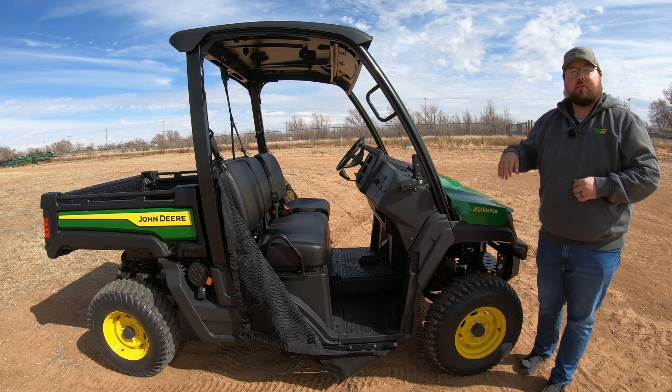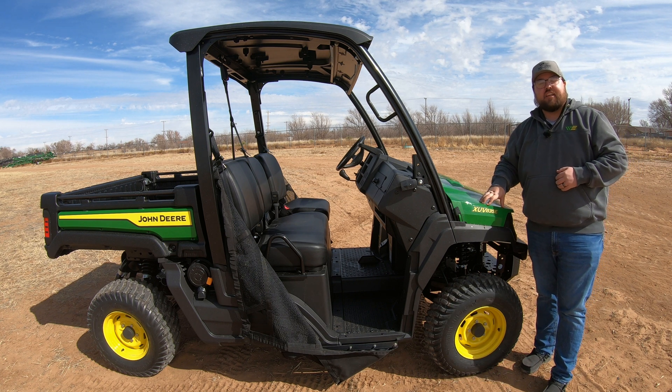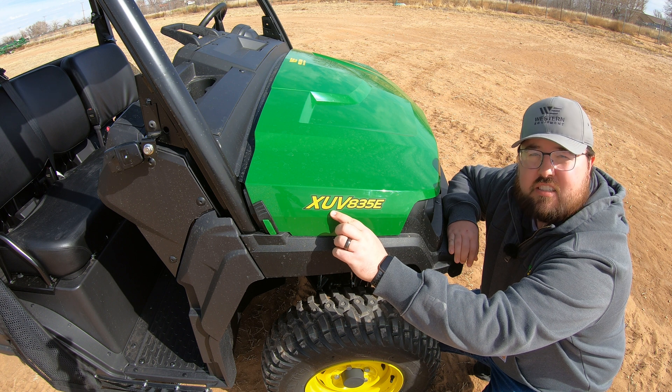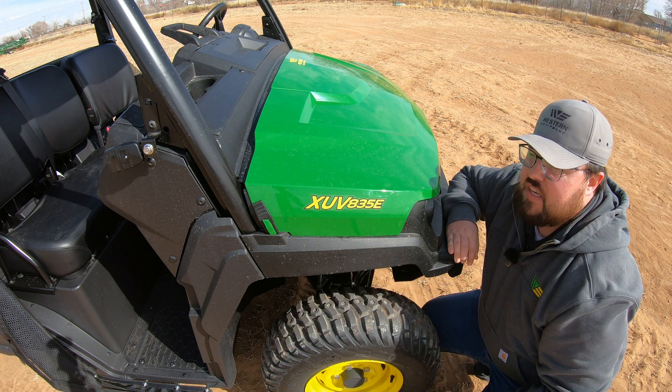Let's start off by talking about the model number on this XUV835E. On the model number here, the first thing we're going to see is XUV, which stands for crossover utility vehicle.